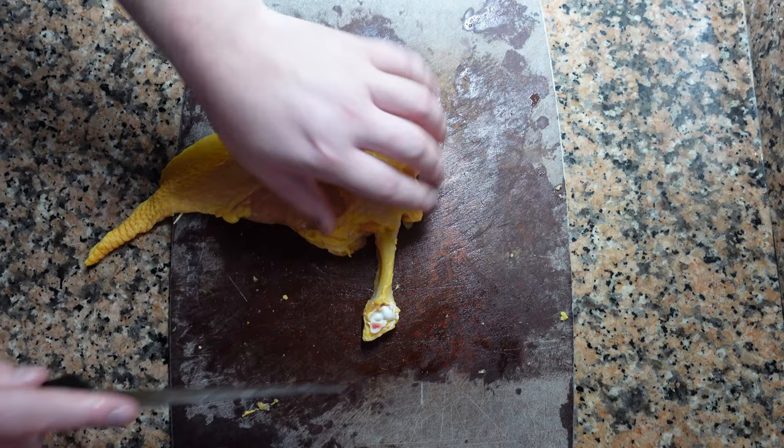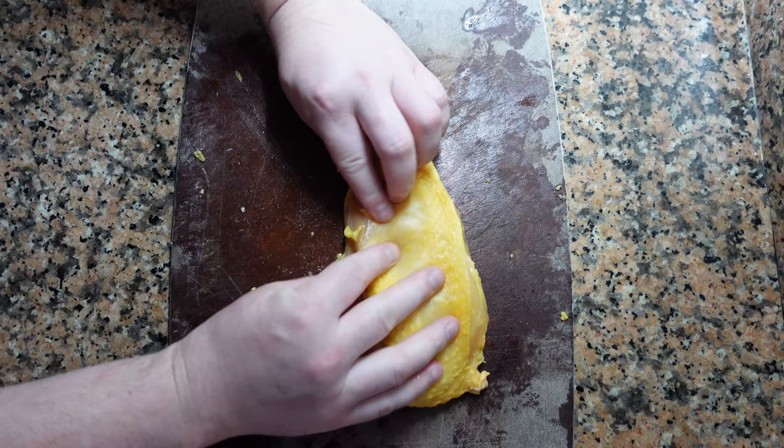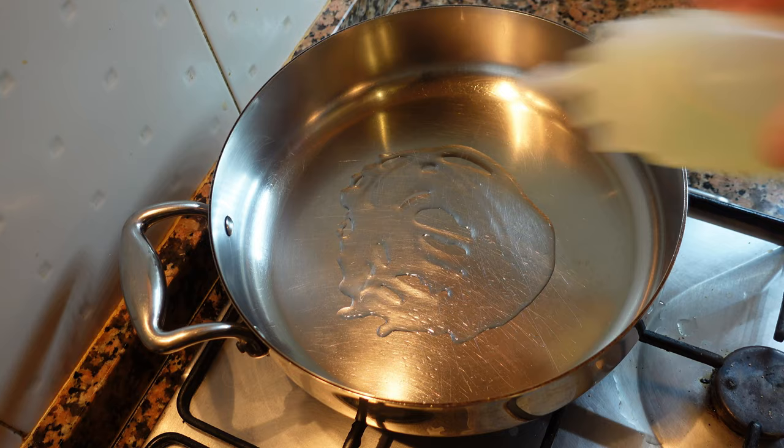Work your way around and clean the bone — scrape as much as you can off. Take a sharp pair of scissors and cut the end off. This is not strictly necessary but it does look nice and clean.